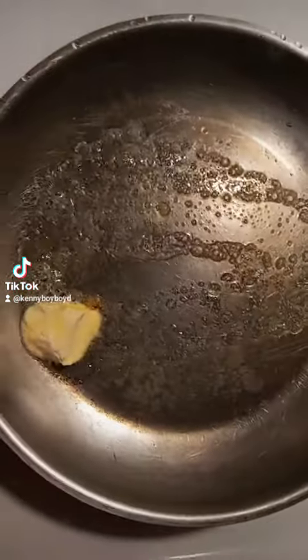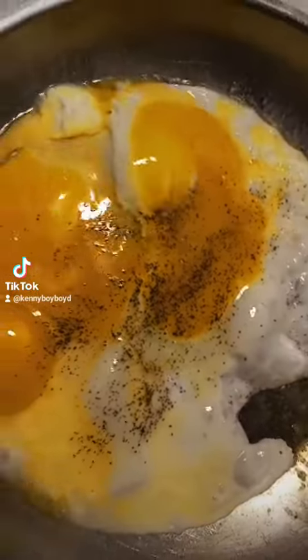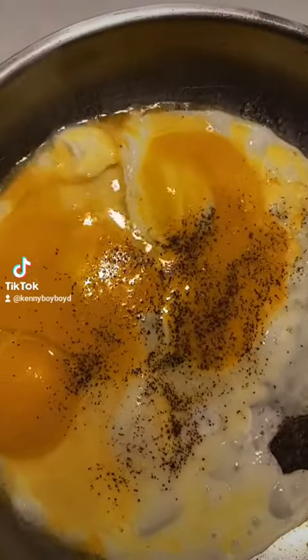Bam, throw your bacon in the pan, baby. Oh, crack your fresh eggs in there, baby. Bam, hit it with the purple, baby. Oh, hit it with a little garlic salt. Bam, crank your eggs up.